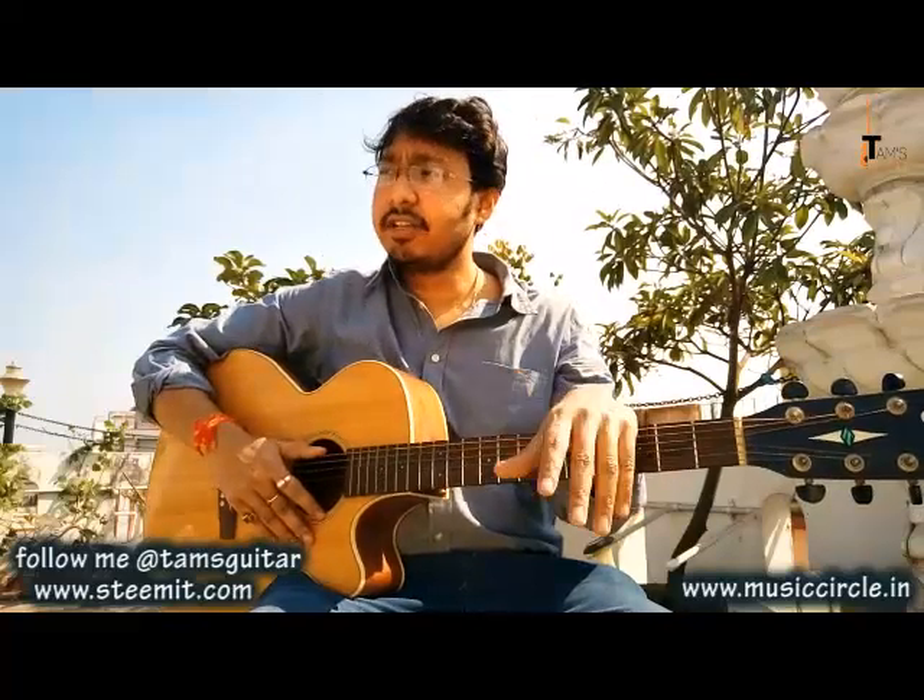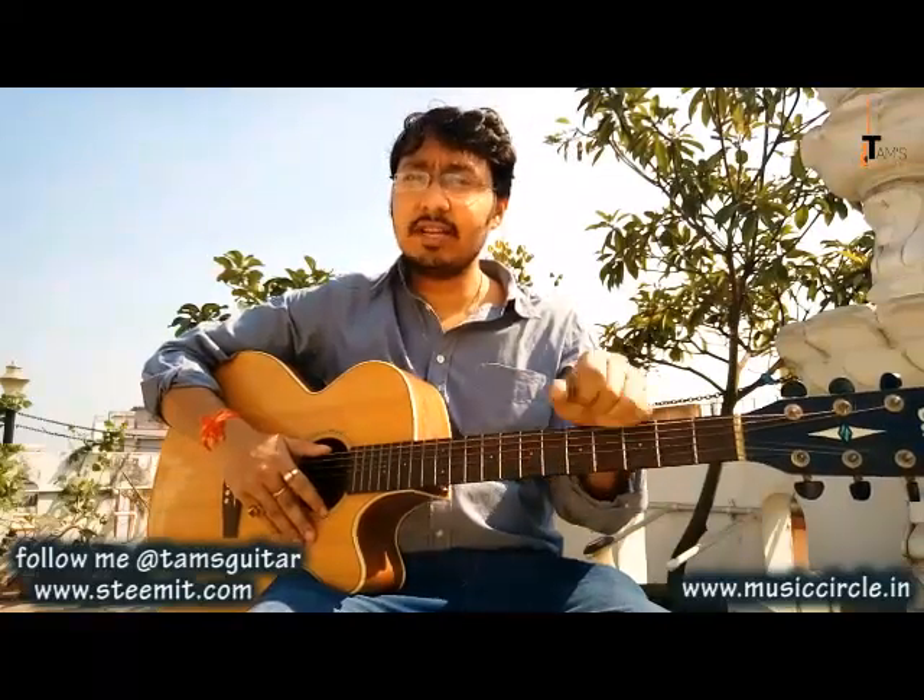Don't forget to follow me on Steemit and check out my website musiccircle.in. You can also go to my YouTube channel, but these lessons are not on YouTube as of now — you'll find them on Steemit only. Thank you very much and I'll see you soon, bye!